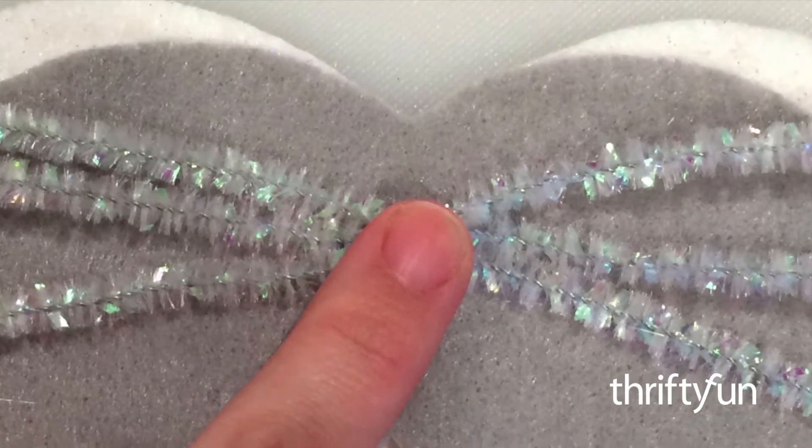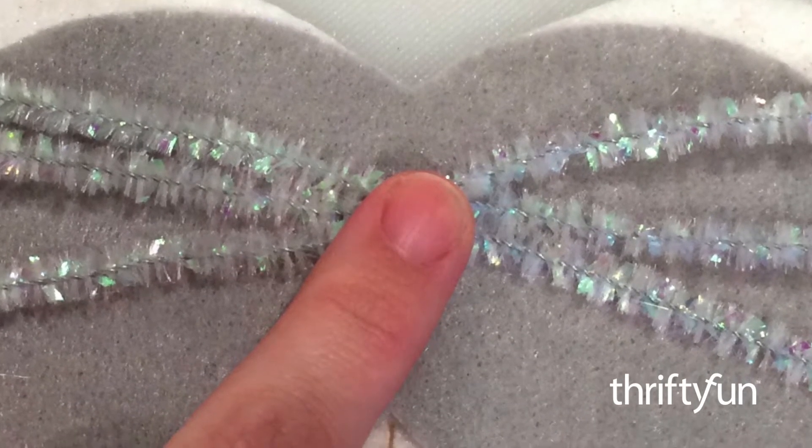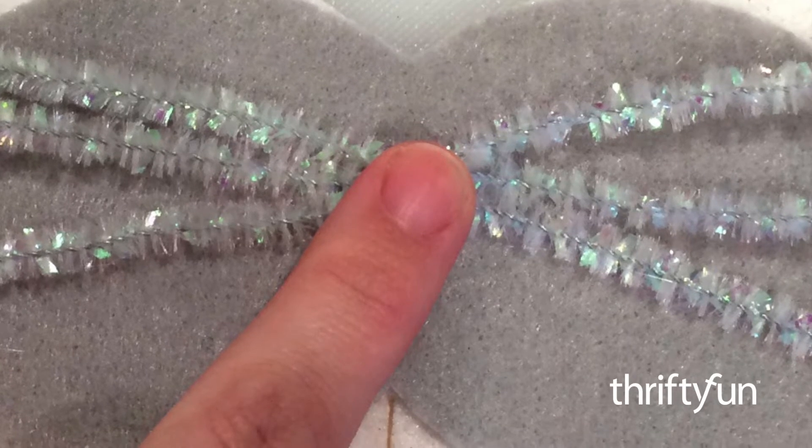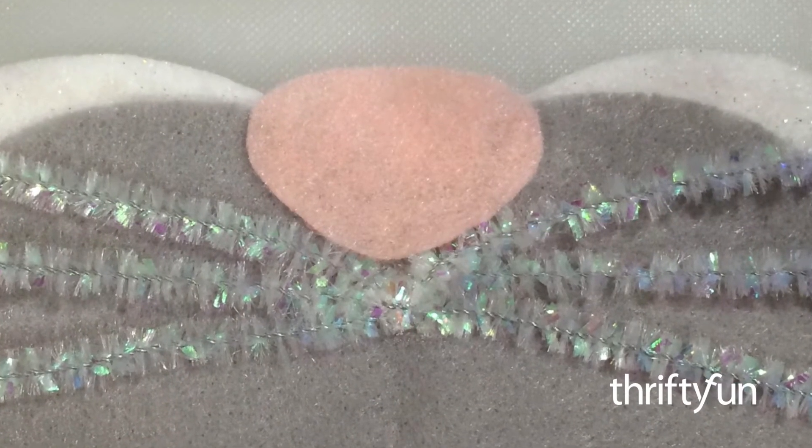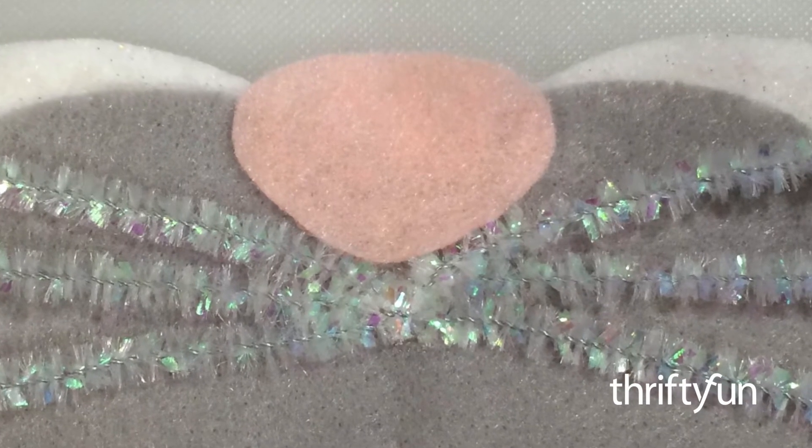Glue the whiskers into place in the center of the mask, just below where the nose will be attached. Trim them evenly if necessary. Glue the nose on above the whiskers and now your mask is ready to use.